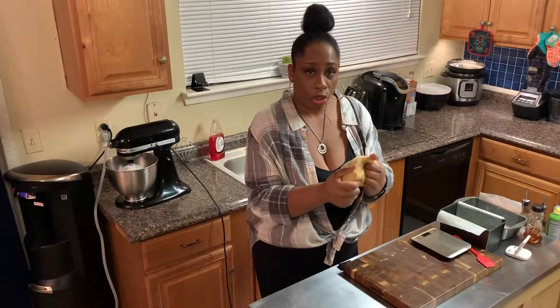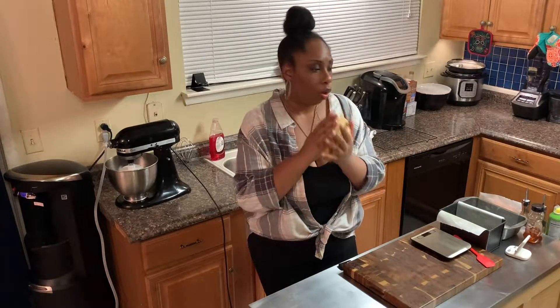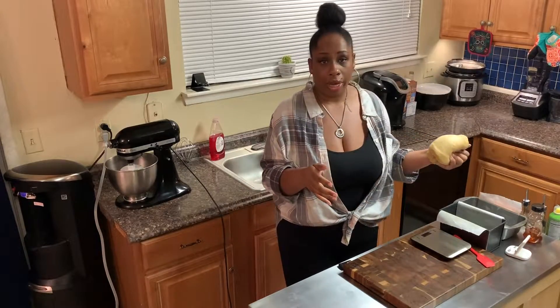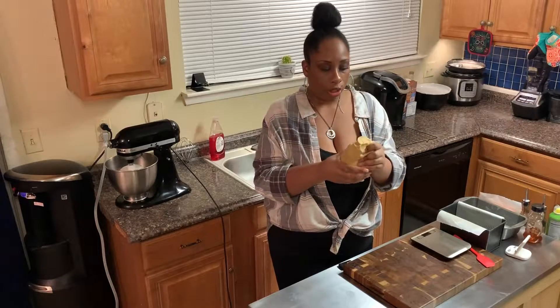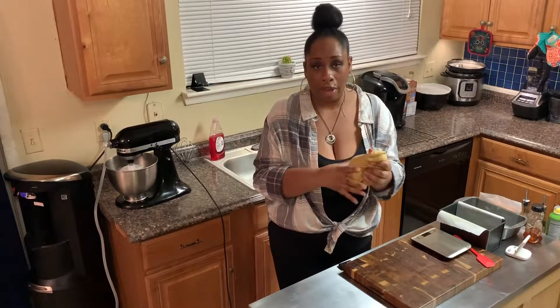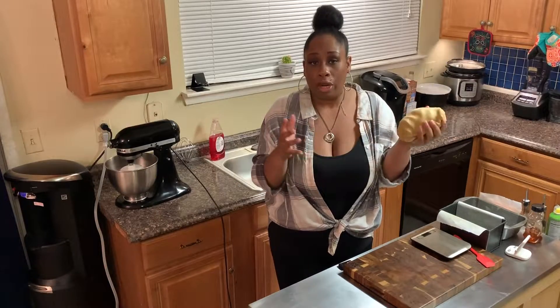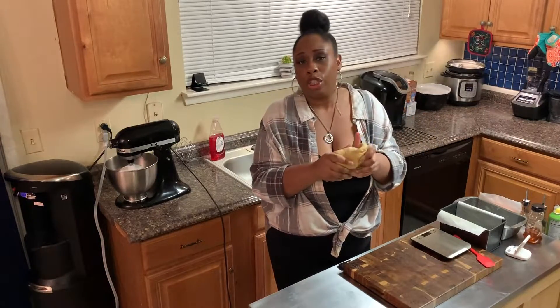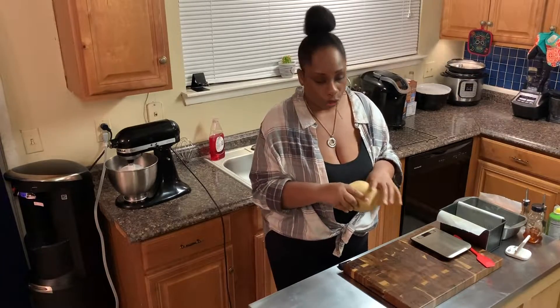You've got a nice, stretchy, good-textured dough here. Now you can take this and go ahead and put it in one baking pan and let it start to rise. But what I like to do is split this dough in half and make two loaves, because it makes two nice-sized loaves — and it's just your personal preference.